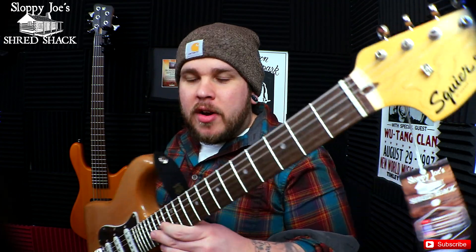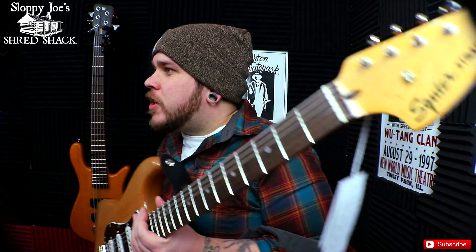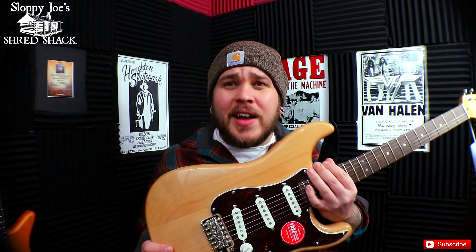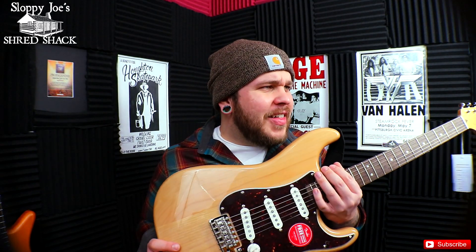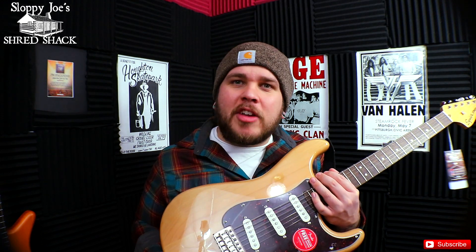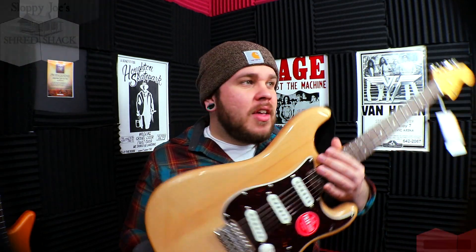I wish there was more I could talk about with this guitar — weird niche features and everything — but honestly this is just a rock-and-roll guitar, man. This is all it is: three pickups, a switch, and some knobs. Nothing special. It's a Strat. What more can I say? Oh yeah, it has a tummy cut.